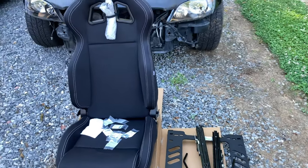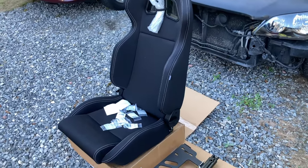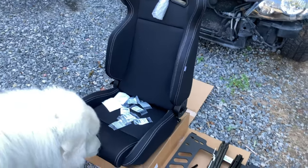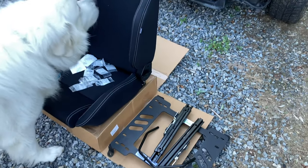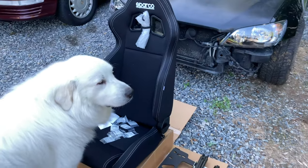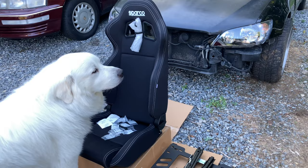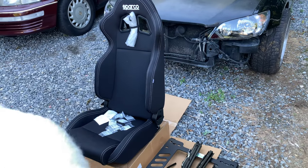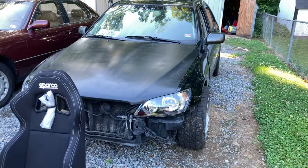So nothing too crazy, pretty straightforward. I do wish the side bolstering was a little tighter. The only thing I'm afraid of is that when I had the seat sitting on the base it did seem high. Obviously it's on the car so it's a little different, but I have the same issue with the 240 where it feels high. I'm okay with it, but I do wish it was a little lower.